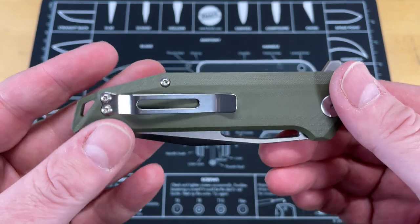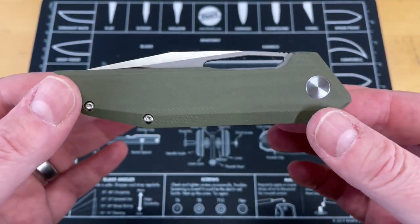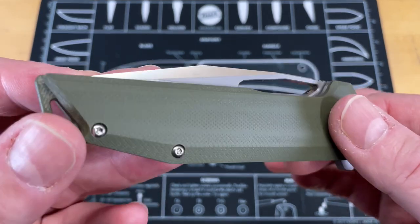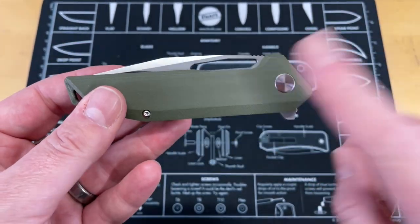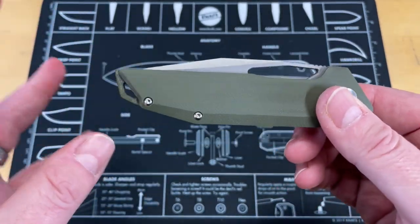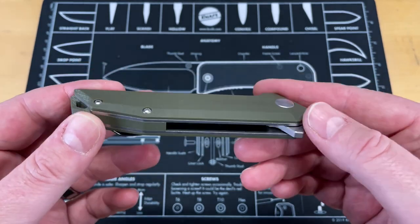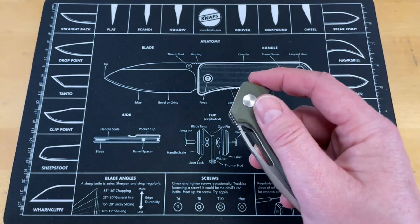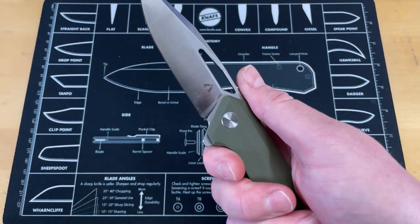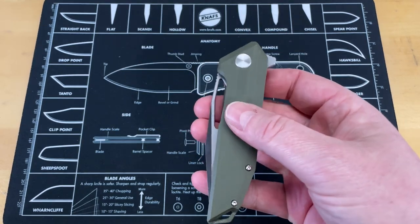The next thing I'm not such a big fan of — I don't mind G10 — but this looks really cheap. It's not badly done; it's cleanly milled and everything. But for some reason on this knife it just seems cheap. I think black on black would have made this much better. I find that I don't like the green G10 as much on some knives. I don't know if it's because I was in the military and I know what military-issue gear looks like, but I don't like the look.